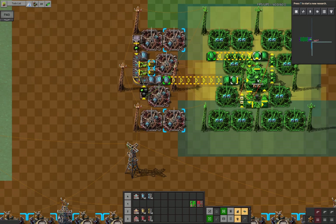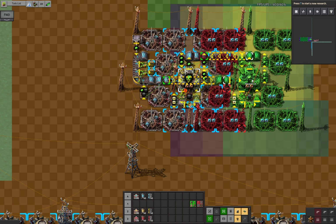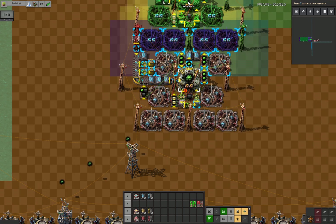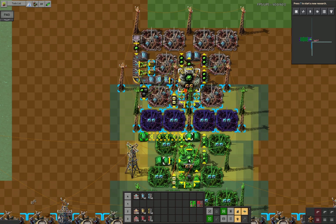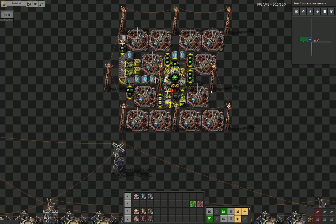The actual blueprint is tileable — you simply overlap the beacons over here. It's designed so that you share as many of the beacons as possible with other centrifuges, whether that's in a line or above or below. It's entirely up to you how you want to do it, but it's designed to share as many of these beacons as possible.